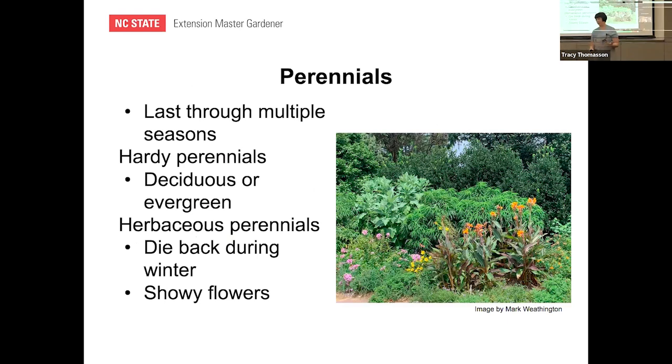Perennials come back every year — they are cold hardy. There are two kinds: woody perennials that are either deciduous or evergreen, like hollies or hydrangeas; and herbaceous perennials that die back all the way to the ground in the winter because they're herbaceous, but tend to have showier flowers than woody perennials. Those are the different kinds of plants to think about when doing this.